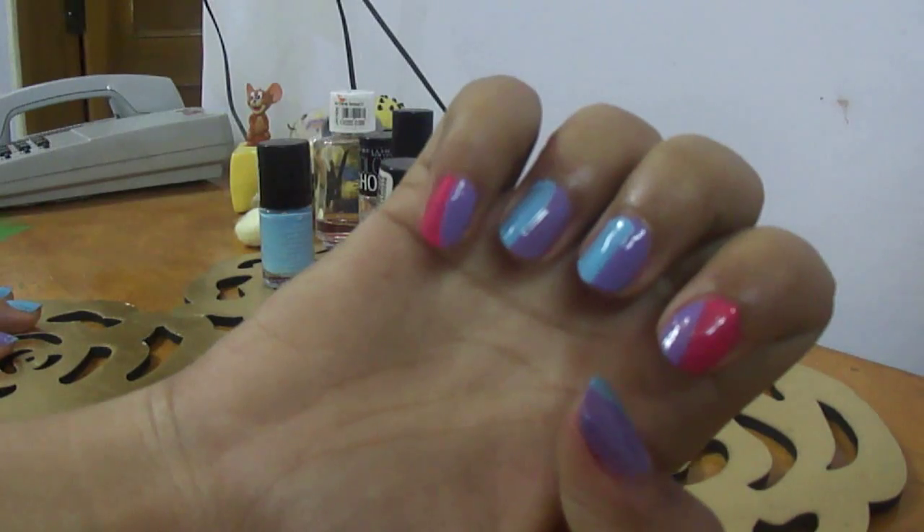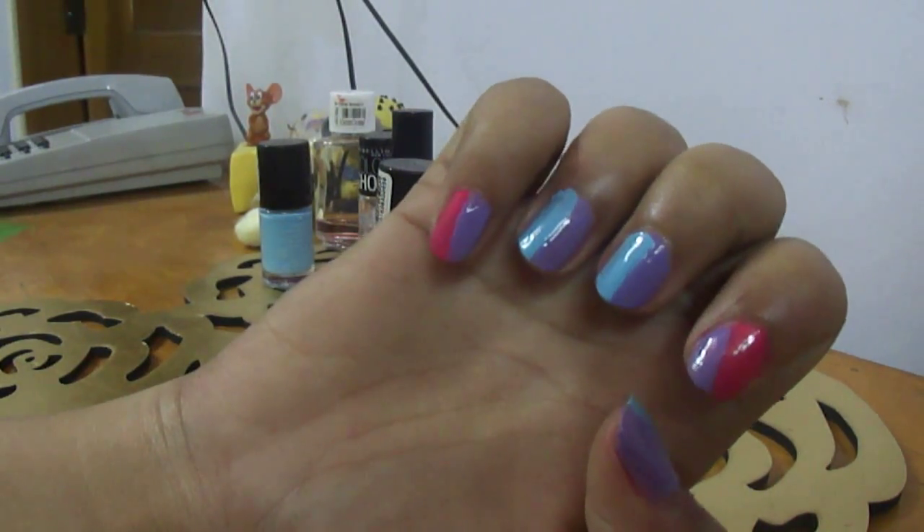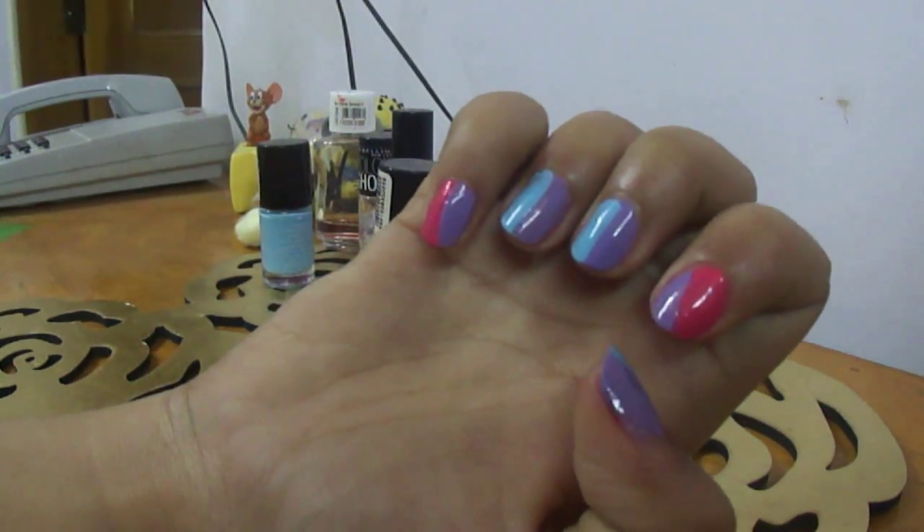That is what the complete base looks like. You can put a glitter nail polish on it or maybe just leave it as it is, or you can continue and do as I am doing.